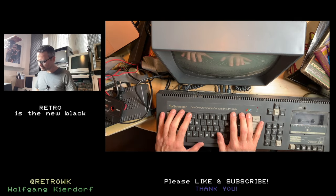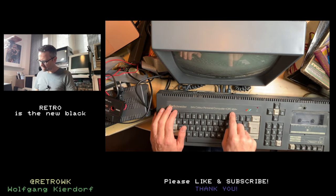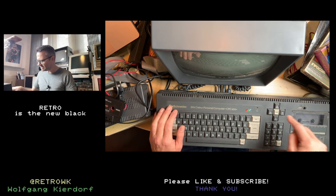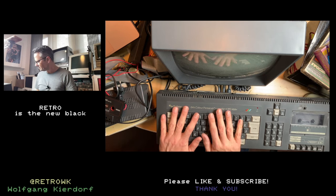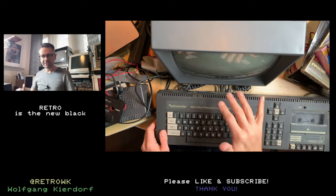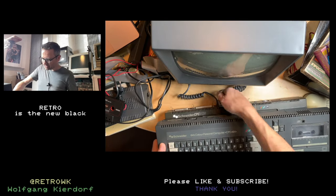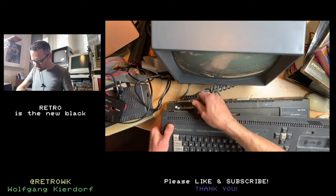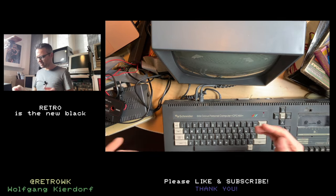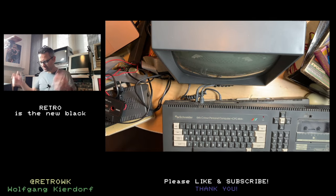This rocks the Z80 processor and 64K of RAM. The designation is CPC 464 — the '4' standing for the cassette deck and the '64' for the memory. You had everything you needed, and you needed the monitor because the monitor was also the power supply. You have two cables coming from the monitor: the power cable, which goes here, and the RGB or video cable, which goes here. If you switch on the monitor, you also switch on the machine, which doesn't make too much sense, but it is what it is.